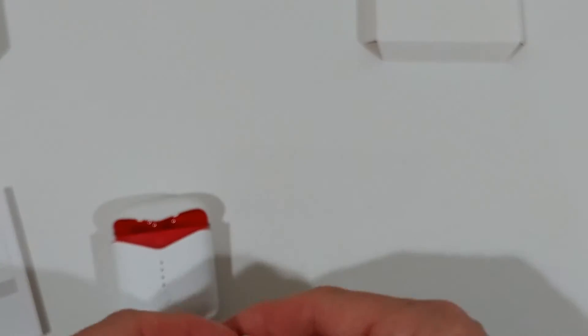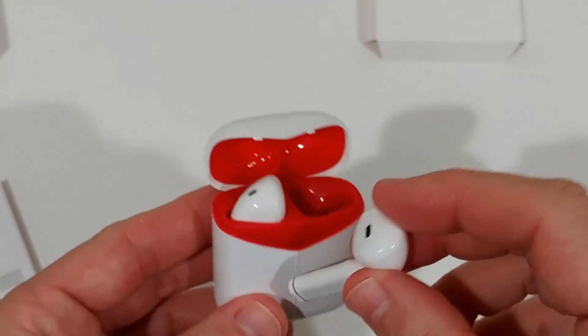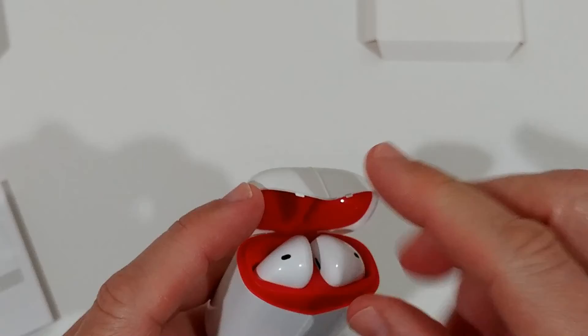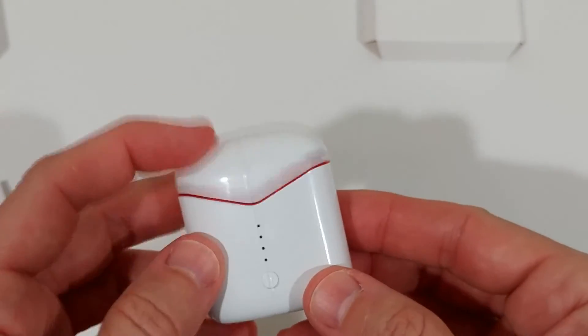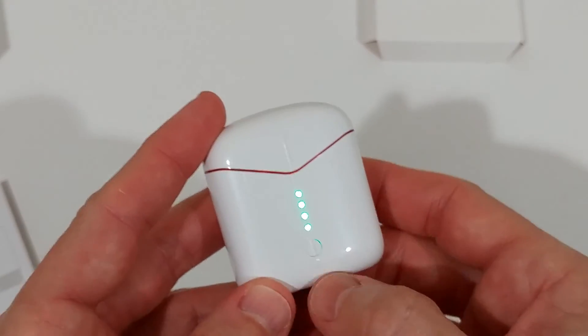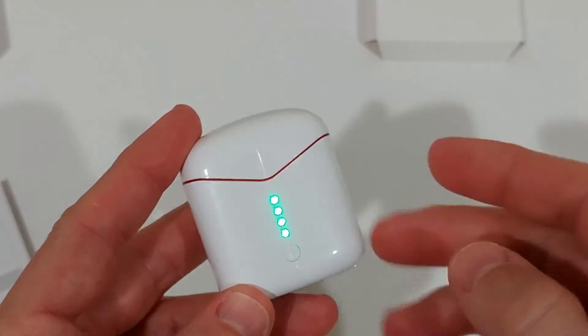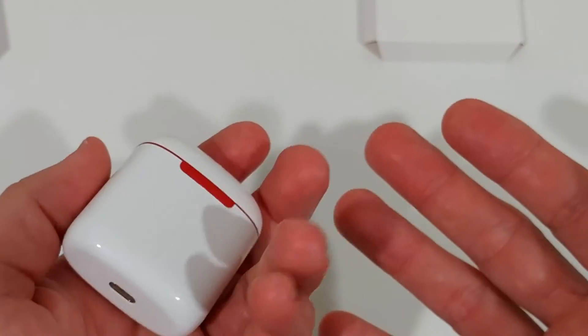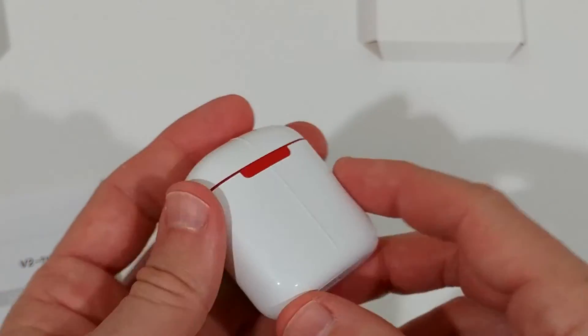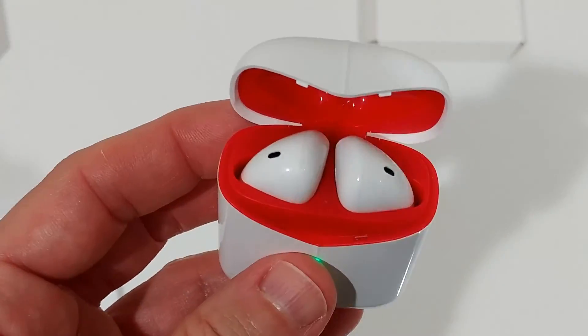The cradle is easy to use. The left earbud has an 'L' marking and the right has 'R', and there are charging LEDs on the cradle. If you have a problem, just put them back in the cradle. You can double-click to stop playback and single-click to start — though this doesn't seem to be in the instructions. The Lightning adapter for charging feels like a pretty solid device overall.